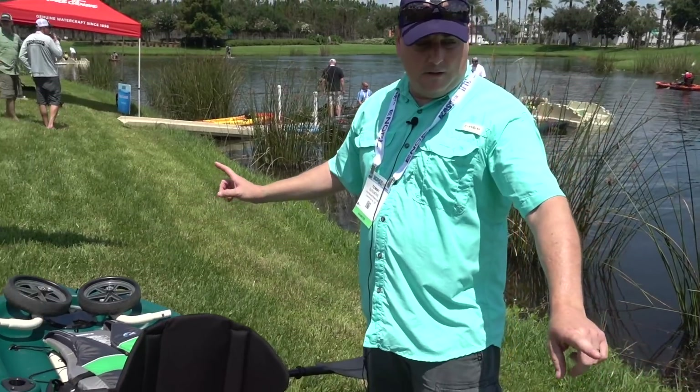You spend more time casting on the water because you can turn with your feet rather than having to put your rod down, pick up your paddle, adjust your heading, and then back and forth.